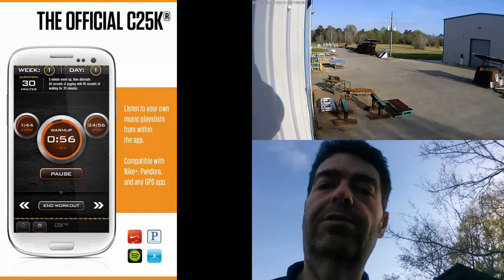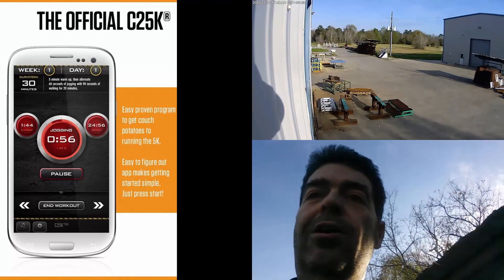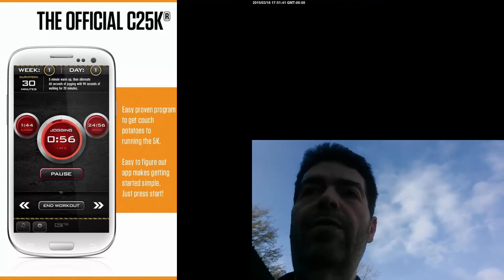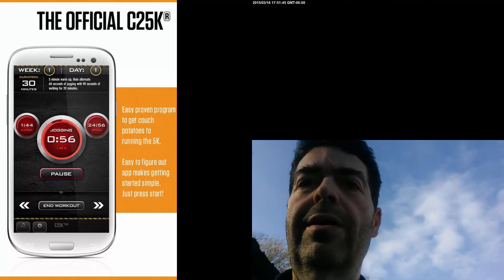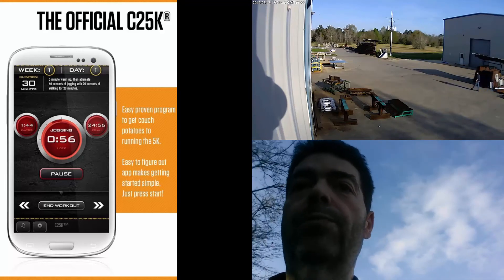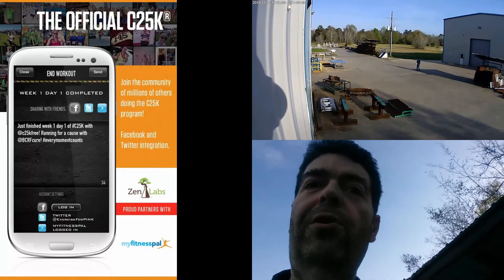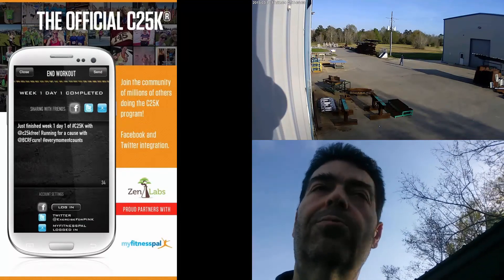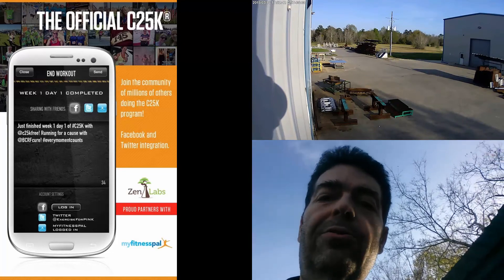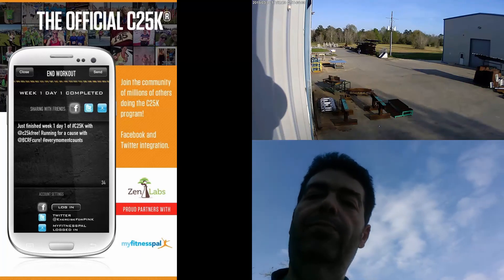I'll be very happy if I can jog five of the one-minute sections tomorrow instead of four. I read that they don't expect you to complete the full run on the first day, but to just keep progressing. I may think about staying on day one until I can actually jog the full 20 minutes. I'll do some reading up tonight to find out. This is Joe signing out from VSG land — keep pimping that sleeve.